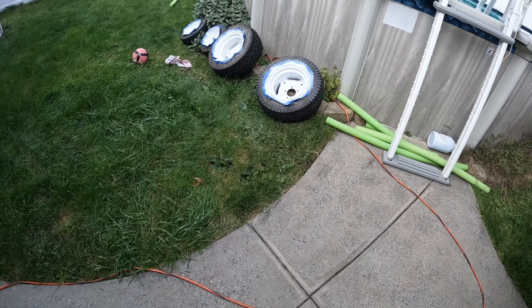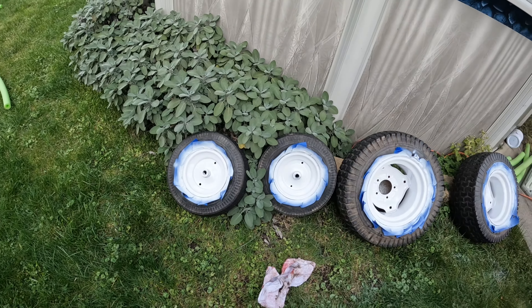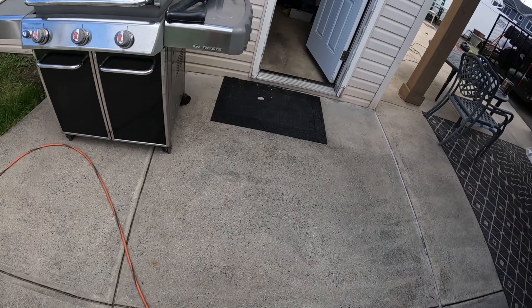We got this all painted, and outside we got the wheels all painted now. I guess it's time for assembly.